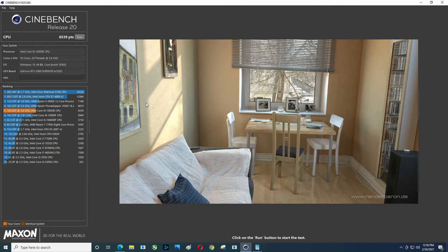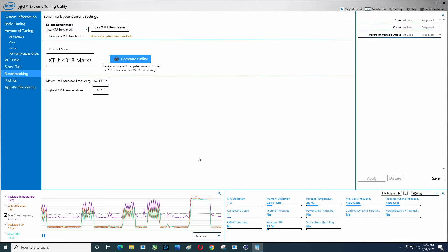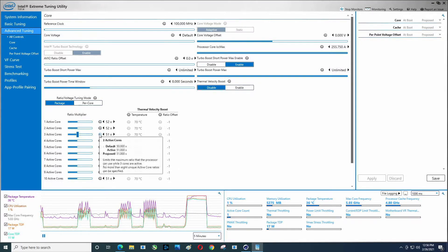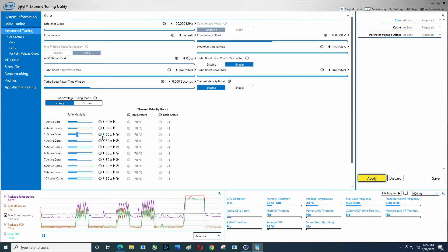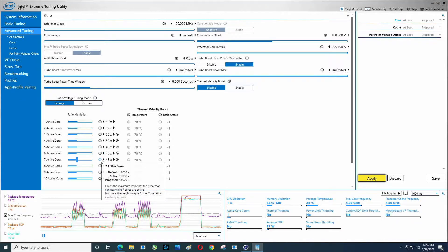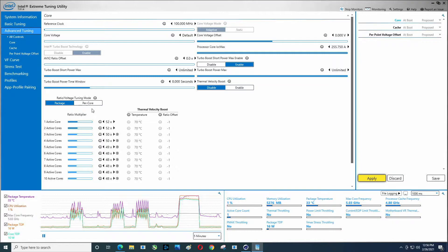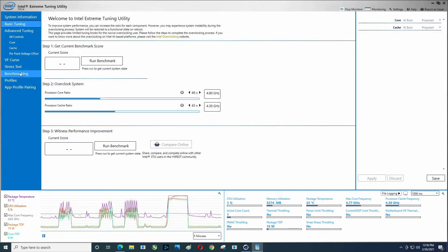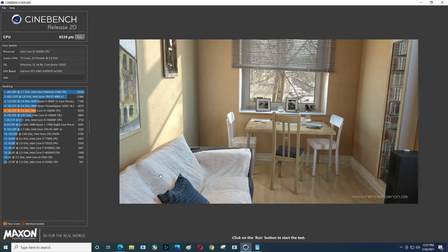It did not catch up to the Threadripper 1950X, but it's definitely better than the 10900F — quite a bit better. Let's run this again without the overclock. These were set to 52, this one is 50, this guy is 49, and then 49, 48, 48, 48, 48, 48, 48, 48, 48. Apply that. If you mess with the core voltage you will be able to dial this in better. We'd get the most performance if I came back and tinkered with that, or even just Googled it. Let's run this again.